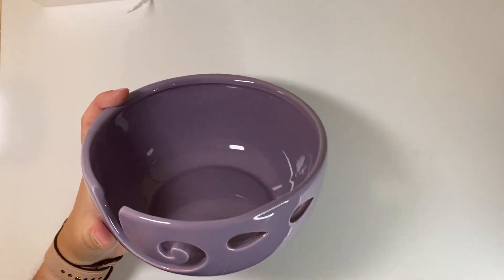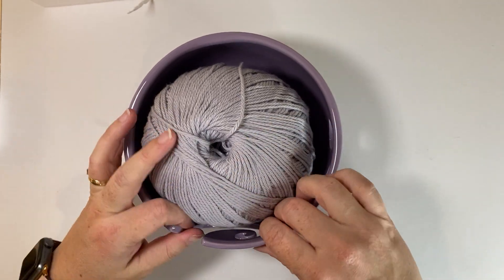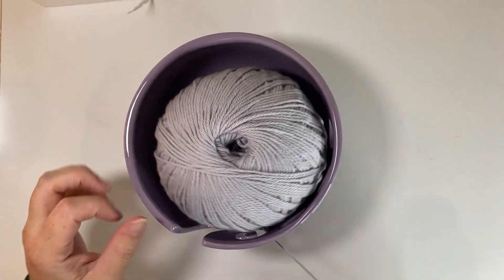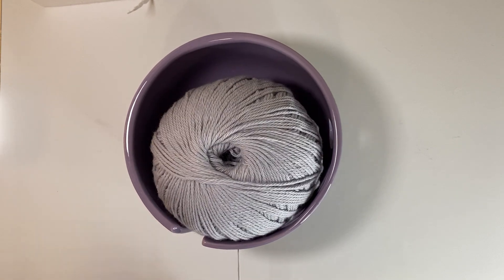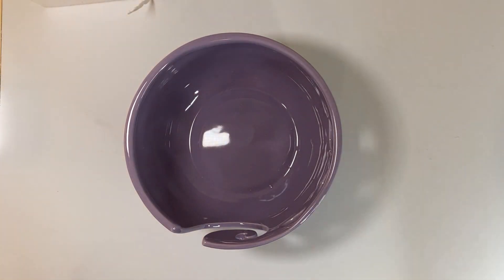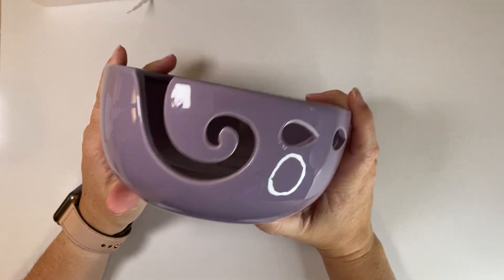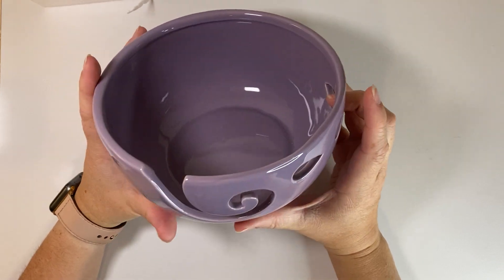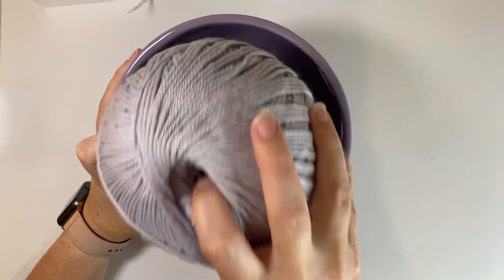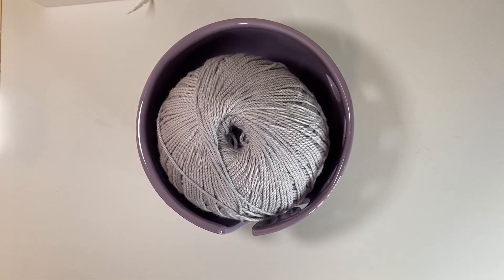This one actually fits nicely, and because it's ceramic, like I predicted, it doesn't get caught on it, which is fantastic. I definitely recommend this one if you need the size that I bought — I'm happy to put the details in the description. This is actually a very good sized bowl and will fit pretty good sized balls. Five out of five on this one.